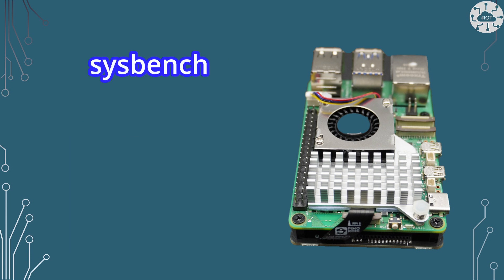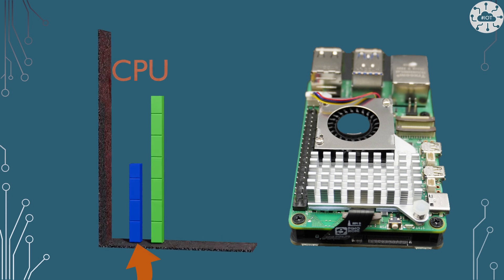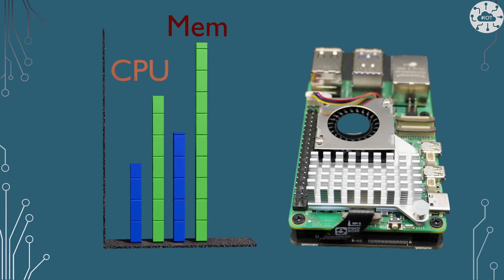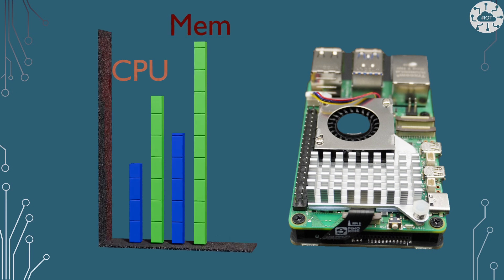I've used Sysbench to do some CPU and memory analysis between a Raspberry Pi 4 and a Raspberry Pi 5, and the DD utility to look at file system write performance. CPU-wise we have about an 86% increase in performance from a Raspberry Pi 4 — that's nearly double. And the memory performance increases about the same: 83% from a Raspberry Pi 4. For me this is also my first Pi with more than 2GB of RAM, so that's great too.